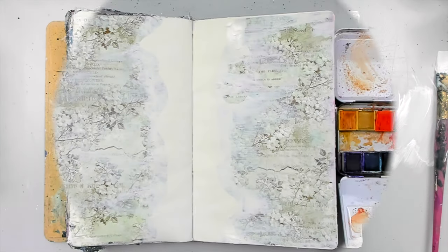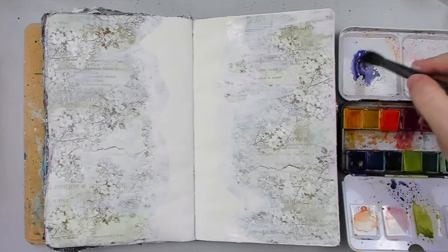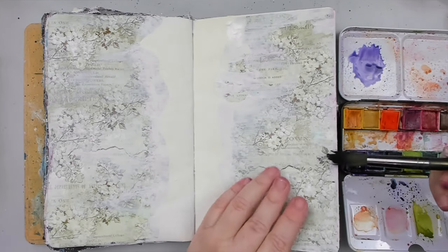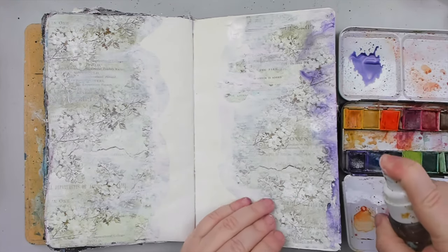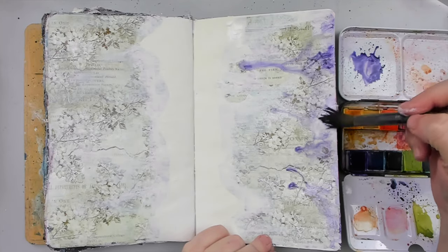Once I dried the white gesso layer, I knew I wanted to add a little color before applying the transfer design to the page. So I took my watercolor palette and added some purple to the background. You could use anything to color your background at this point, and once this layer dries, I will show you another beautiful transfer sheet that I used for my focal point.